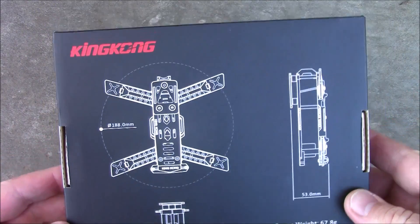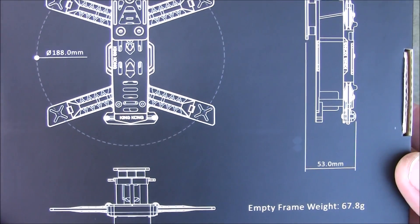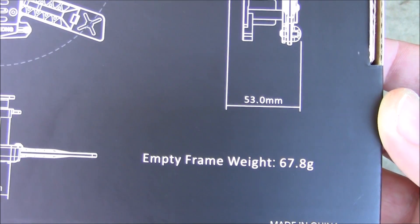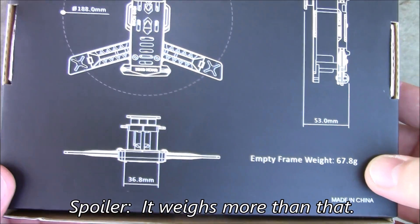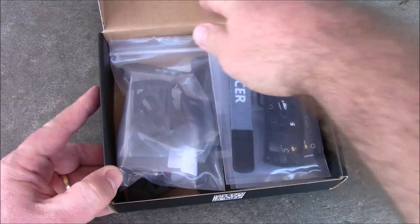This is what the box looks like, and it's kind of cool that it comes in a box, because a lot of the stuff I end up getting usually comes in an anti-static bag or something. It says it weighs 67.8 grams, so we'll see how that actually comes out. Let's take a look at what comes in the package.